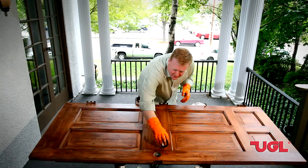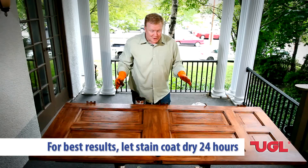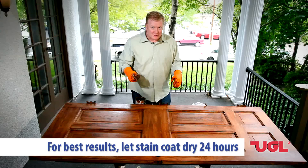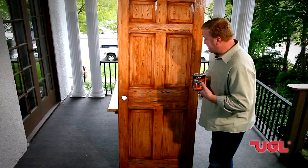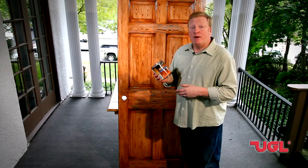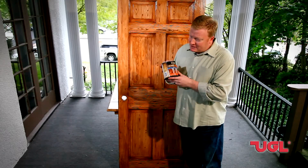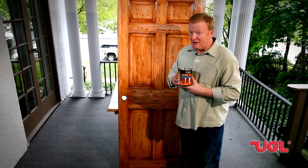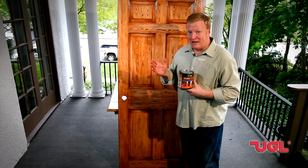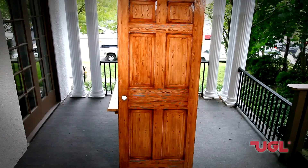There it is — our second step complete. This door is looking really sharp. We're going to let this dry and then give it a coat of clear polyurethane and you're going to see the final result. Well, there you have it, our finished door. I think it turned out pretty nice. This was a pretty simple, straightforward project, and we came back and gave it a coat of Zar Interior Ultramax Polyurethane — a great product that dries very hard and very quickly. This is a project that, believe me, if I could do it, anyone could do. I'm pretty happy with the results.